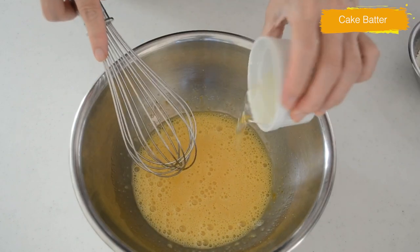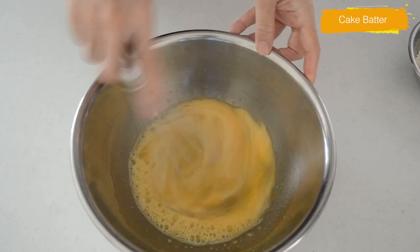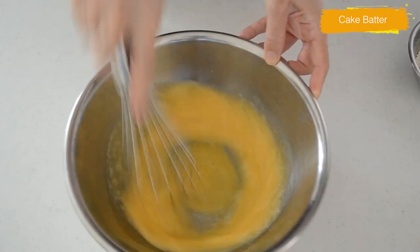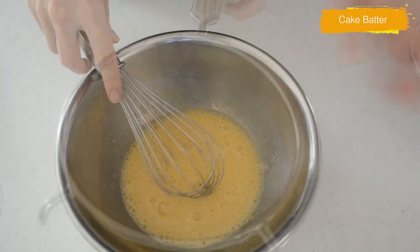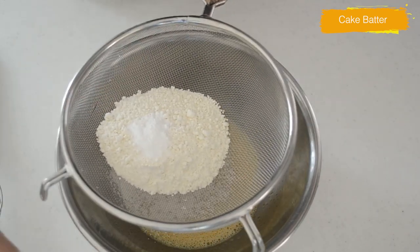Add vegetable oil and continue mixing until the ingredients are well combined. Then sift together the all-purpose flour and baking powder, and mix until you have a smooth batter.